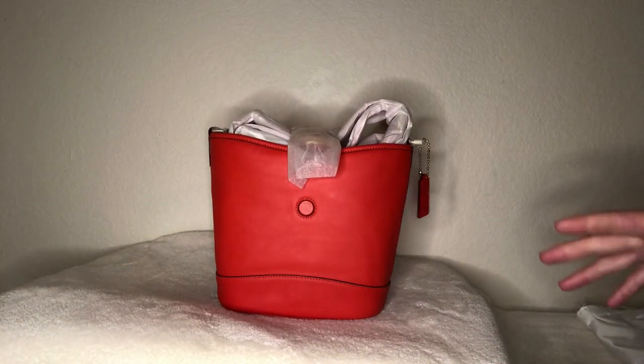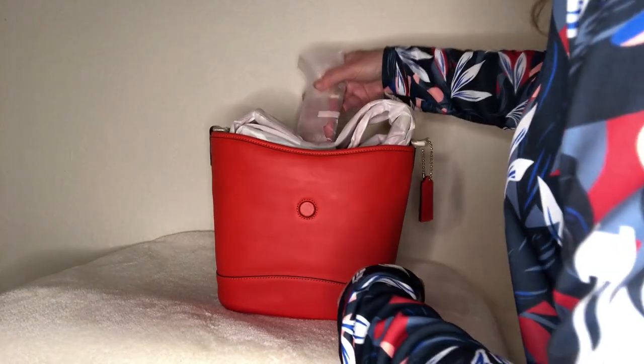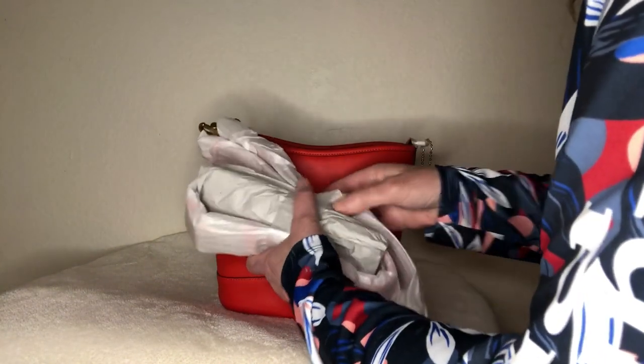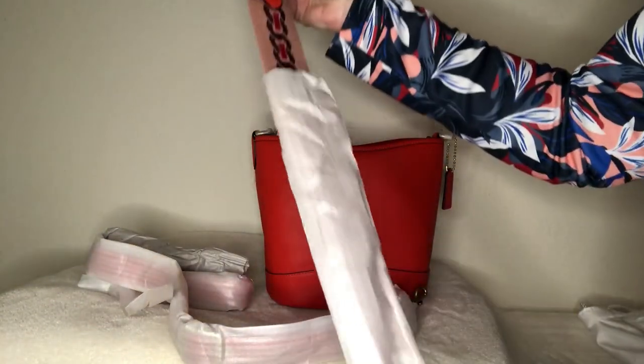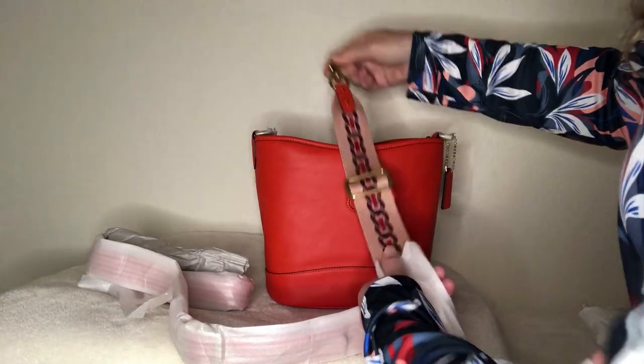This bag has two straps: there is a web strap and a leather strap. I know it comes with a pink strap but I'm not real keen on that color, so I'll probably be using the leather strap — I'll just cut the little ties off. This is the web strap right here. It doesn't look so bad in person actually — I kind of like it.